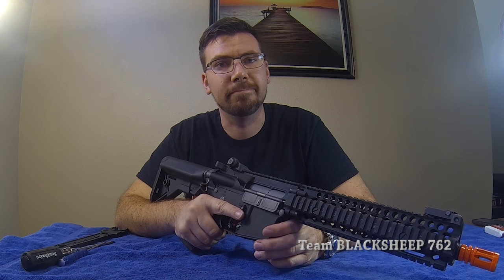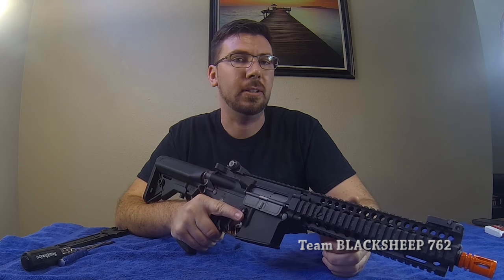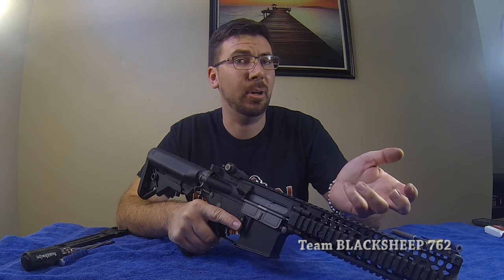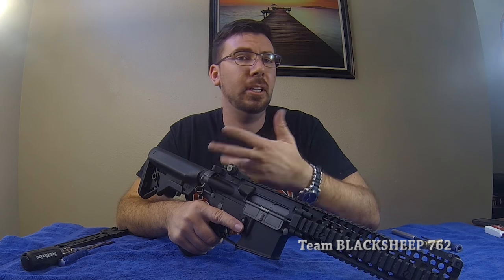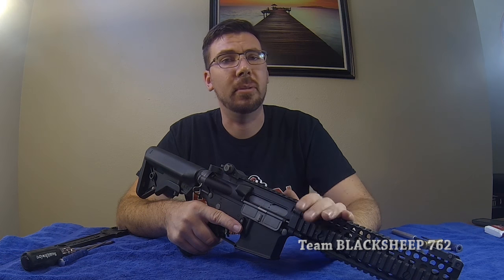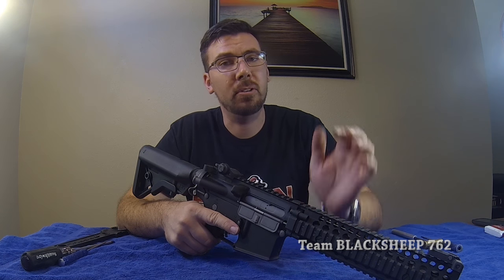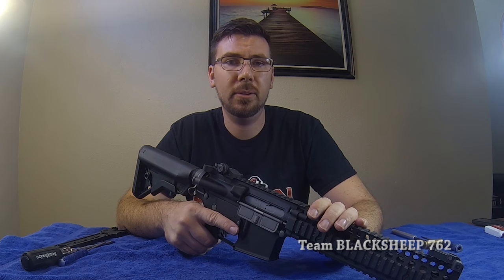It smells like aluminum. This is how you work on the E&L Mark 18. Hopefully this video has been very helpful for you — you can see the inside, how to take it apart, how to put it back together. If you like this video, go ahead and give it a thumbs up and share it with your friends. Make sure you guys like, comment, subscribe. If you see any suggestions for the next gun or anything, let me know, comment below. This has been Bryan, see you guys next time. Thank you, bye.